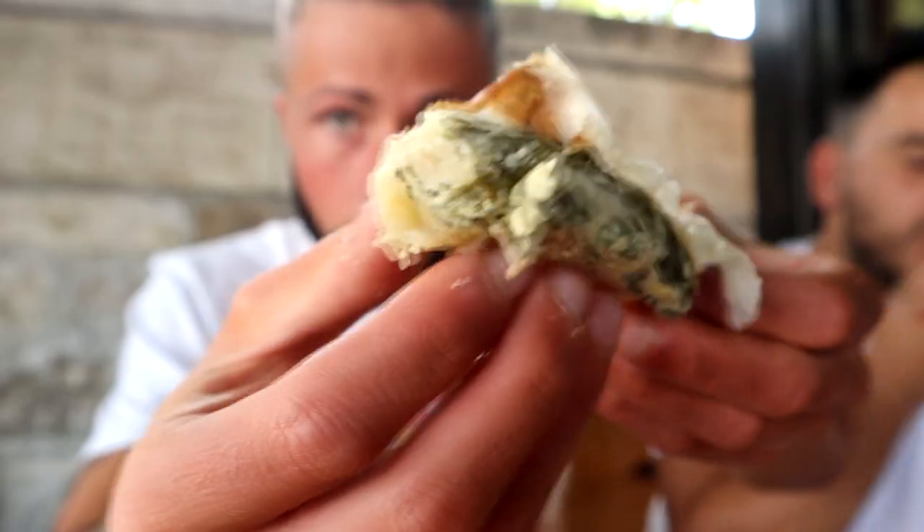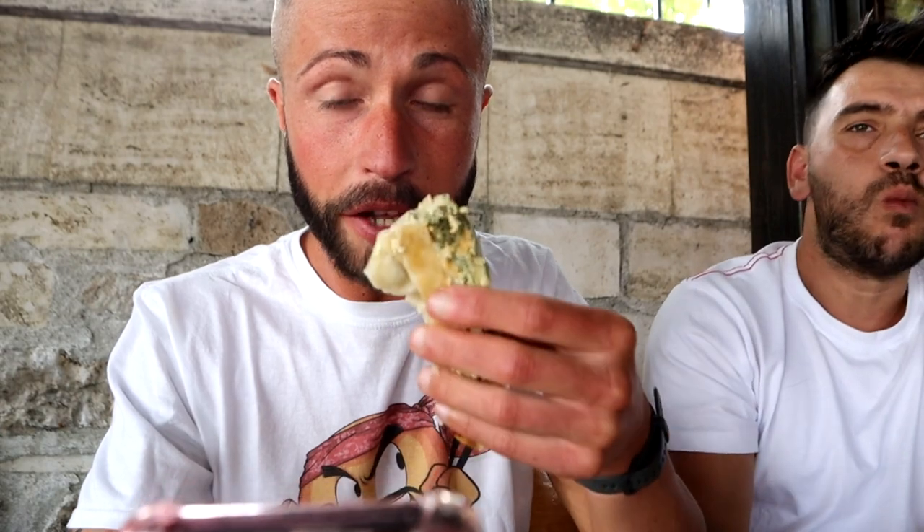This is a completely different story. Now it's time for the zeljanica — this one has cheese and spinach. You can see the cheese, spinach, and egg mixture. Zeljanica with spinach and feta cheese. The feta cheese, wow! Even though I'm not the biggest fan, this one is amazing, really good. Such a strong flavor from the egg and cheese mixture, you can taste it, it's so fresh.